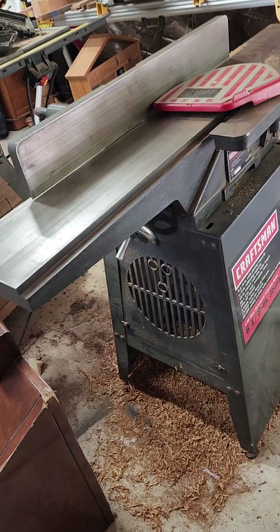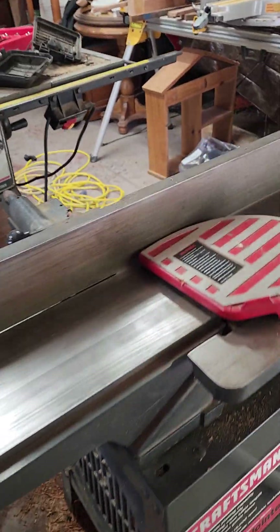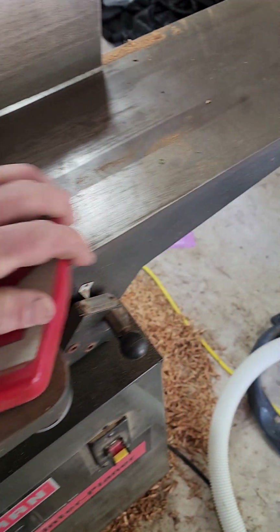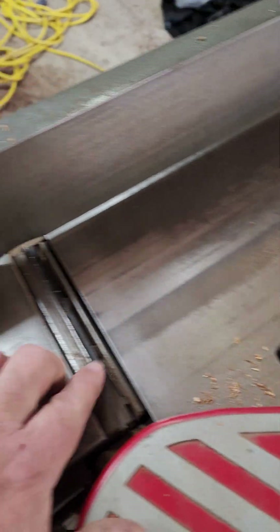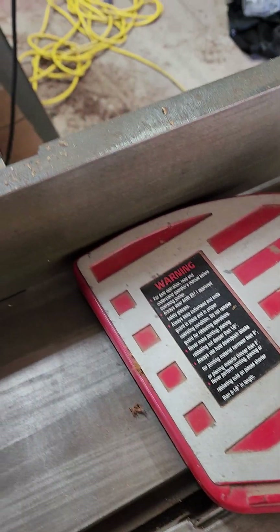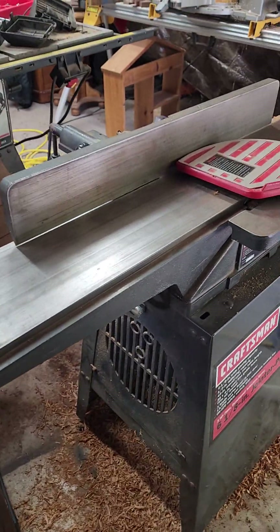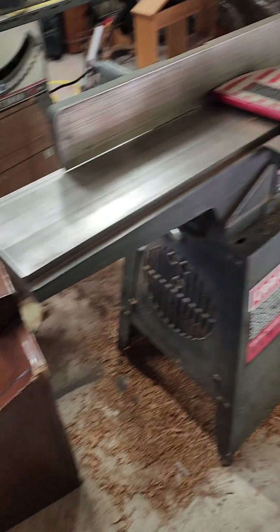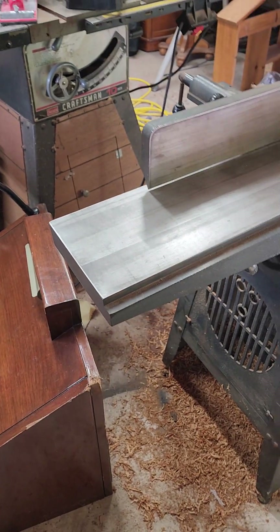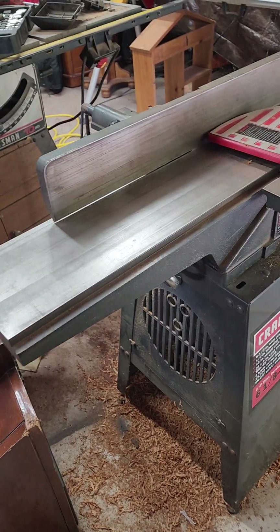I got this jointer planer at the auction. The bed was rusted on it when I got it, but it works. It actually had good blades in it, which kind of surprised me for getting it at an auction. I gave $60 for it. Got it home, cleaned up the bed, and put a little bit of paste wax on it — just a very thin coat so the wood would slip easier. Haven't had any issues out of it.